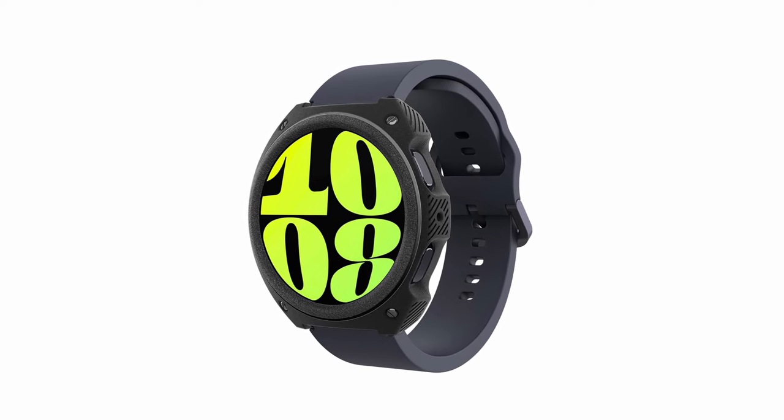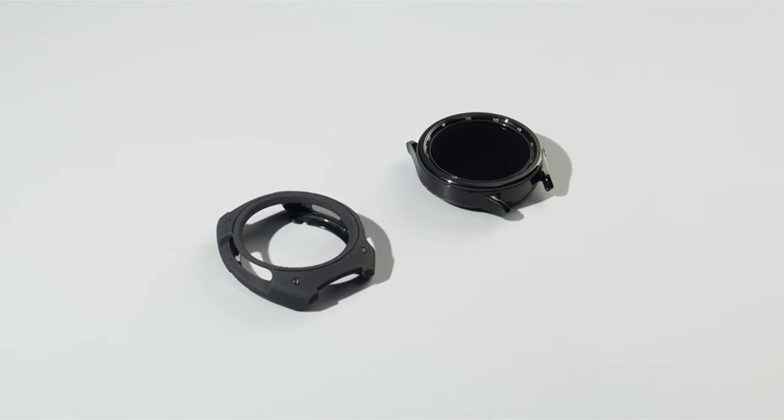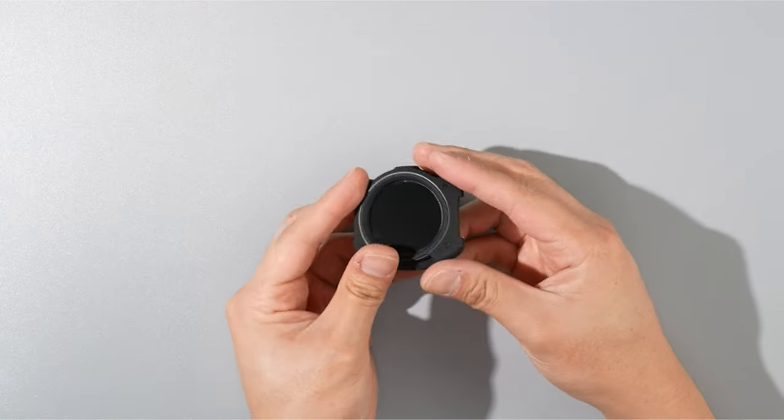So guys, this was the video about the best Samsung Galaxy Watch 7 accessories. All the links are given in the description, do check them out. If you enjoyed the video, be sure to hit the like button and subscribe to our channel for more videos. Thank you.